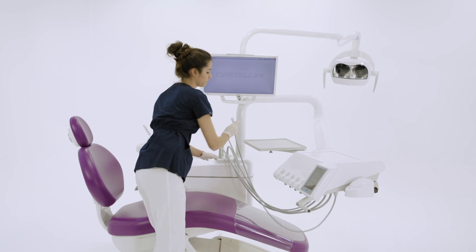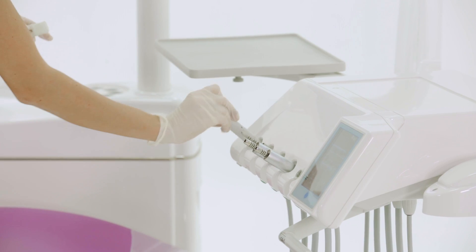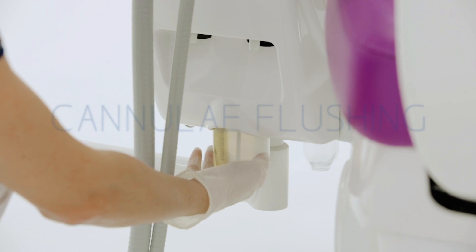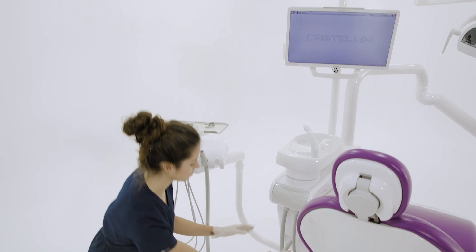When the time flushing cycle finishes, the assistant takes the instruments from the tub and places them back in the dentist's module. To activate cannula flushing, the assistant places the suction hoses in their special holders.